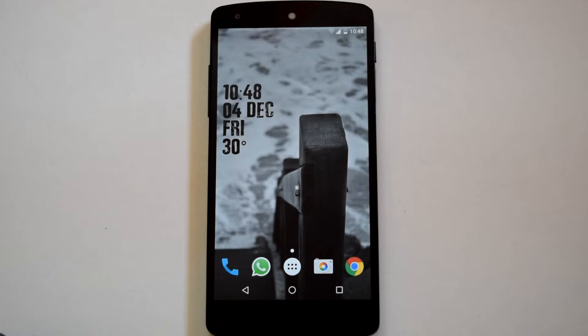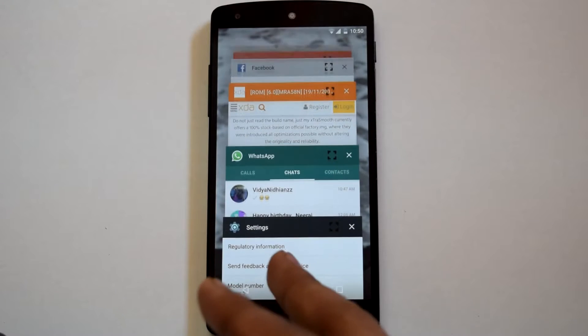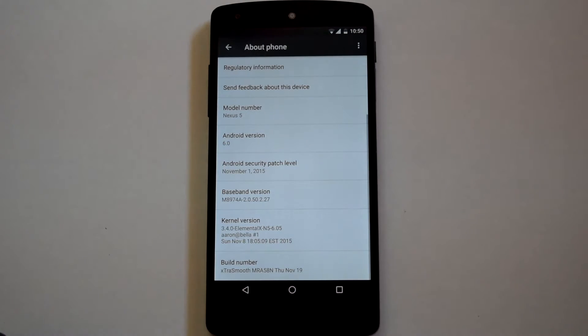I have been using this ROM for over 20 days and have tested 3 custom kernels with this ROM. As you all know, Extra Smooth ROM is based on the stock image for Nexus 5, and this time Extra Smooth ROM is using Elemental X kernel as its default kernel. As you can see, I am running the latest build of Extra Smooth ROM with Android 6.0 and the build number is MRA58N.